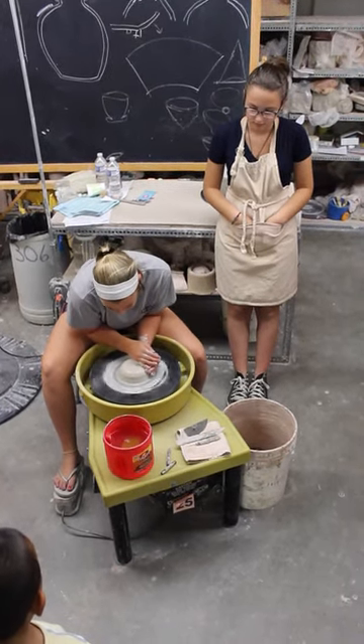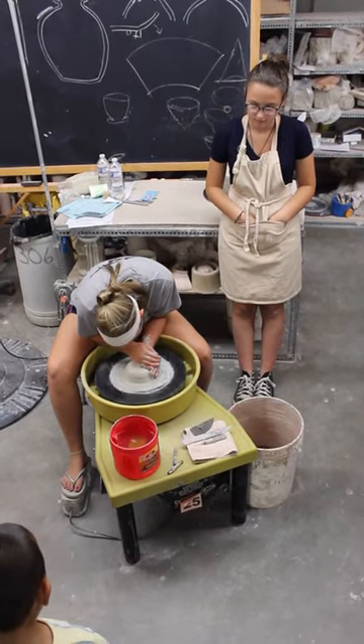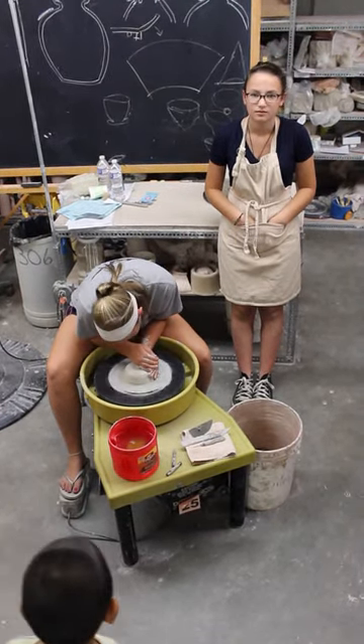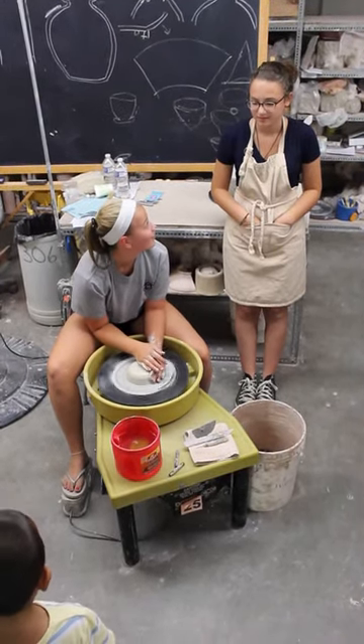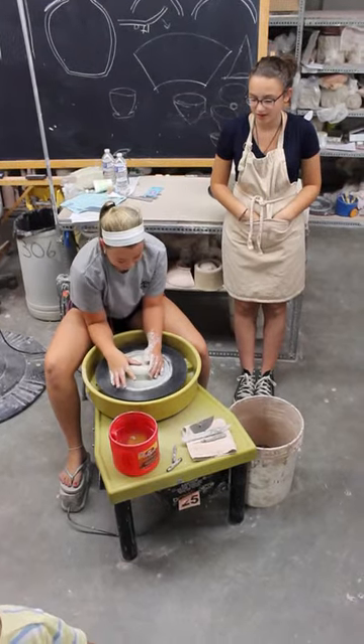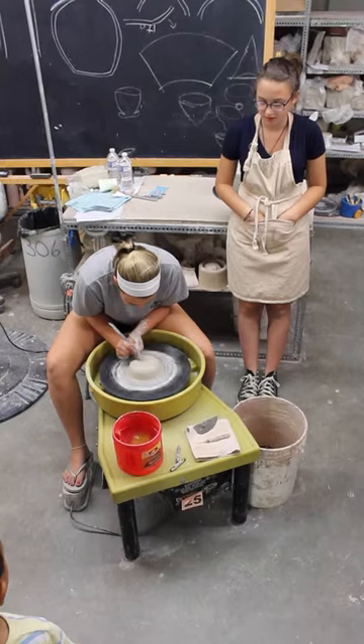Sometimes the clay will be split in sections — sometimes the top will be centered, and sometimes the bottom will be centered. Now she's going to make a hole in the middle with her wooden tool.